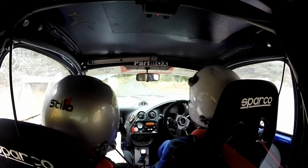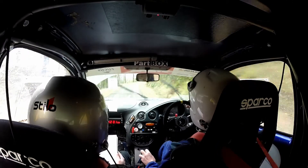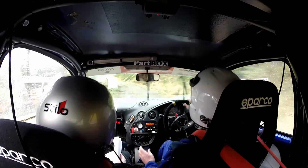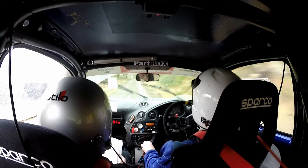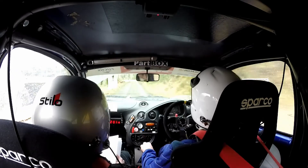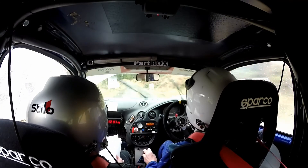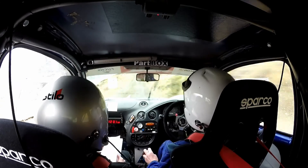40. 5 right, don't cut. Into 4 left. 60 and 6 right, small crest. 1:30 down. 5 left and crest bump at the finish. And 5 left, that's a finish.